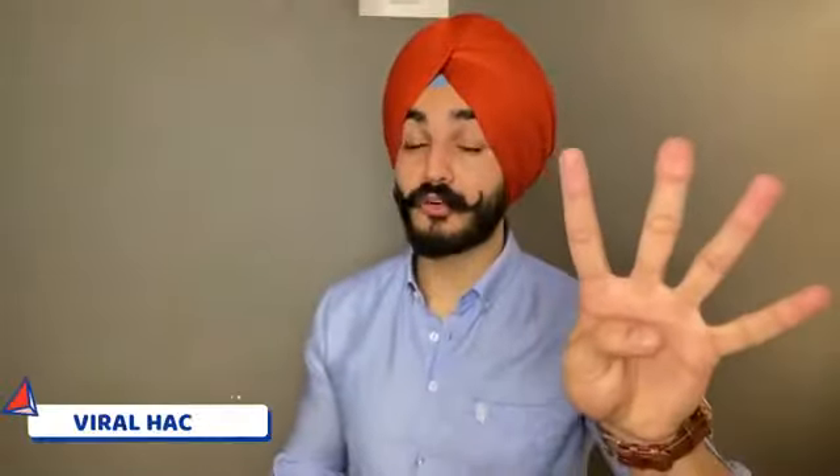Viral fashion hack number four is shirt tuck-in. When your shirt is not fitting your body size, or if your shirt is too big for your torso and waist, you will notice people recommend tucking in. But if your shirt is very short, you should tuck in. I recommend: if you have a short shirt, tuck out.